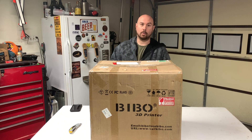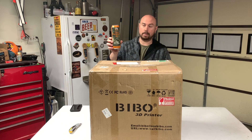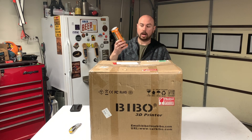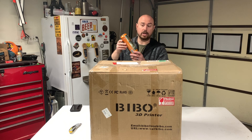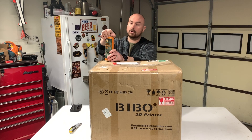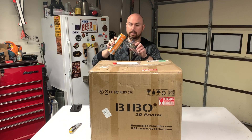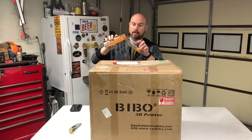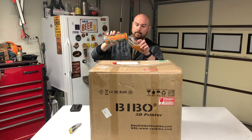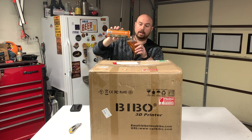All right guys, so before we get started, you know what time it is. We're going to open an adult beverage for this assembly. I have the Bell's Two-Hearted Ale. I believe this is in the top five — I know it's in the top ten beers in America. This is a very good beer if you guys haven't had it. We've got to have an adult beverage to assemble this printer, or it might not get done right.